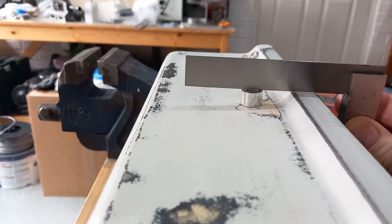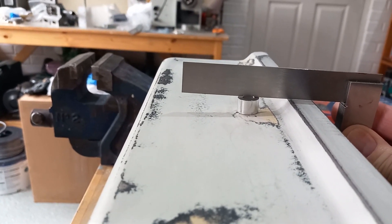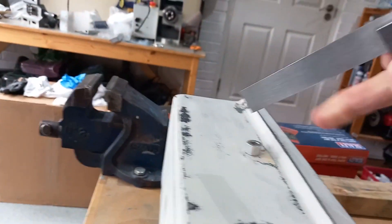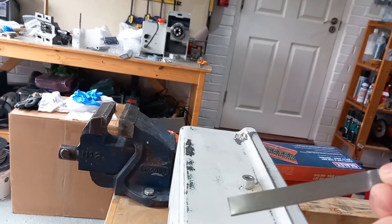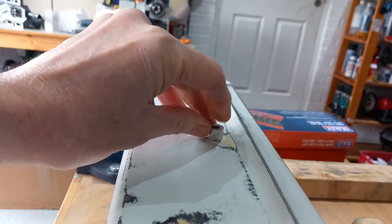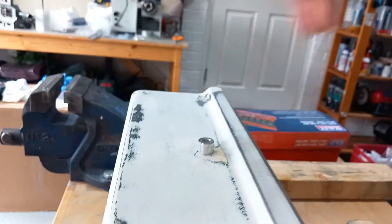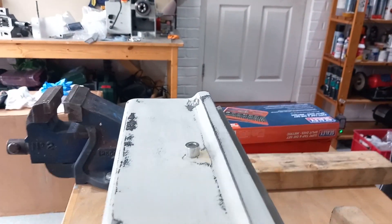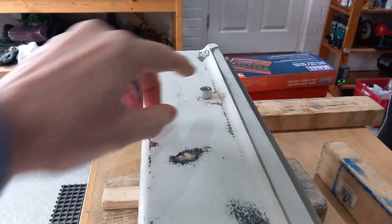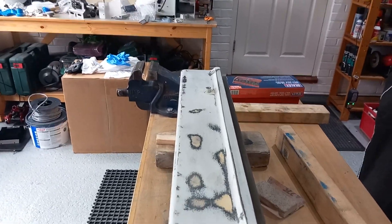The next problem we have to deal with is the fact that that is not square to the face of the carriage, because the casting is at an angle. So I think what we're going to try and do is grind that away until it sits square to that, and then I will bond these in place. There's no need for them to come out - they can be part of the casting.